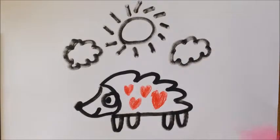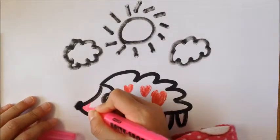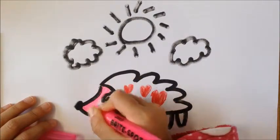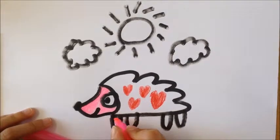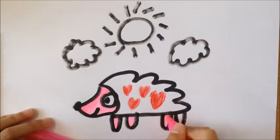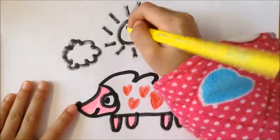And you can color the hedgehog's head and feet pink. And the sun yellow.